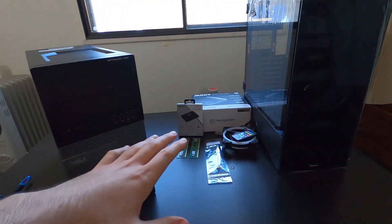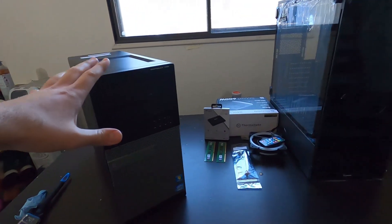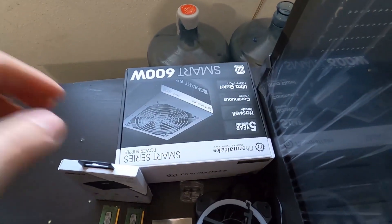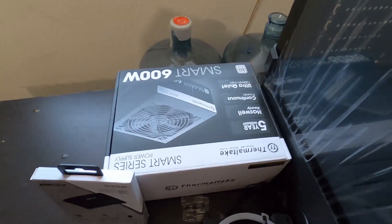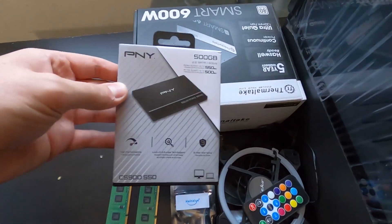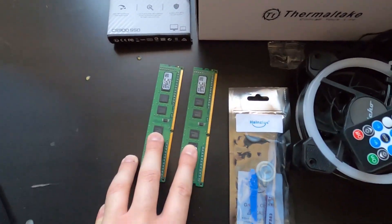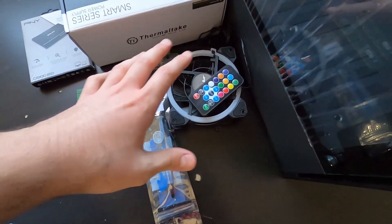Let me go over the stuff we're going to be adding after transferring the motherboard. First, the power supply — I got the Thermaltake 600 watts, because we're going to run an extra GPU card, a very heavy one, and some RGB, so we need to upgrade that. I also have a 500 gigabyte SSD, eight gigabytes of RAM, some RGB, and more fans.